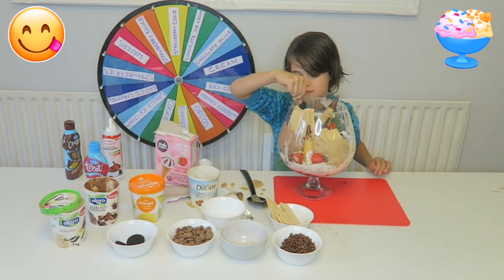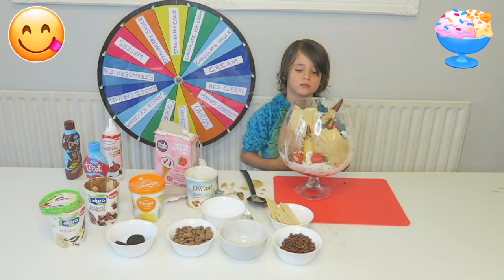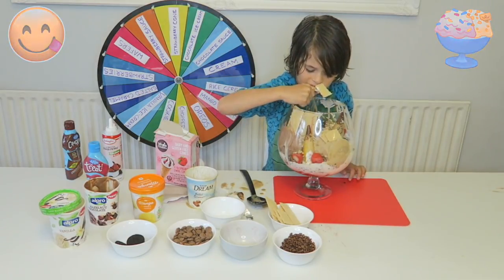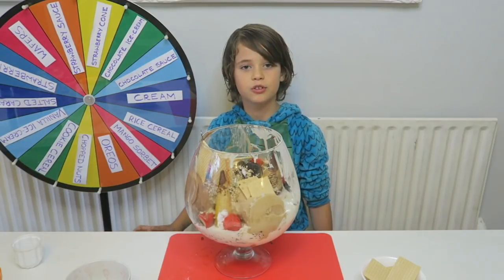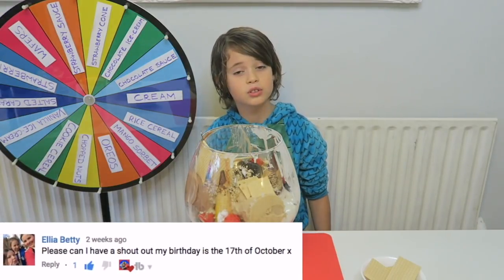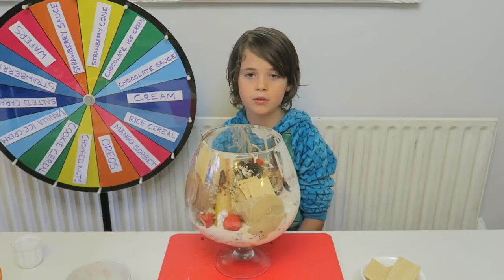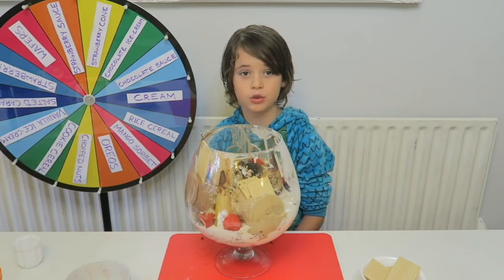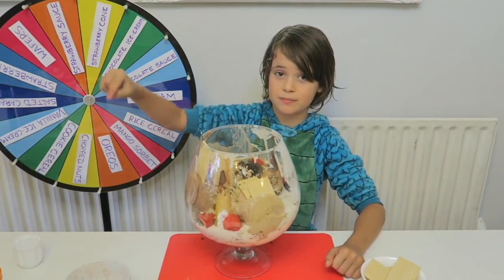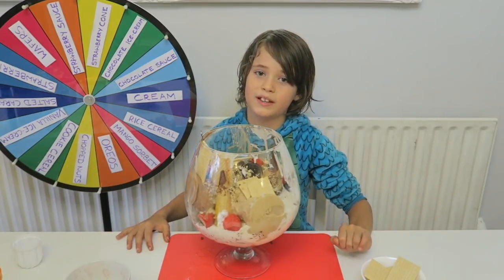I'm going to go for that bit. Mmm, that is so good. That is banging. Before I eat my ice cream, I'm just going to do a little shout out. And for today's shout out, it's going to be Elia Betty — it was her birthday on the 17th of October, so happy birthday! I hope you've enjoyed watching this video. And if you're new to this channel, hit that subscribe button. And if you've already subscribed, hit that notification bell so you're kept up to date on when Mummy, Daddy and me upload videos. And I'll see you all later. Bye.